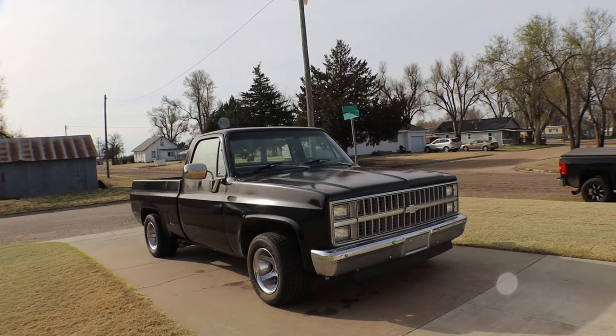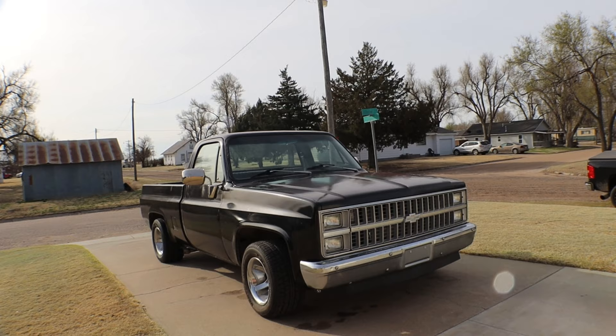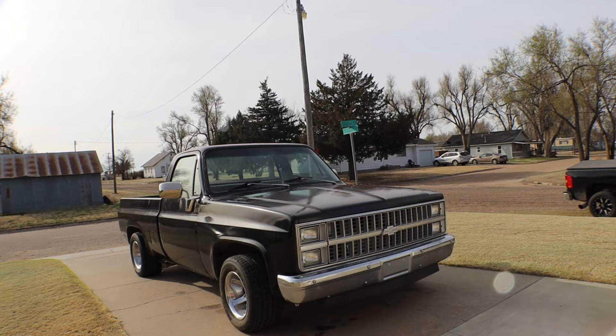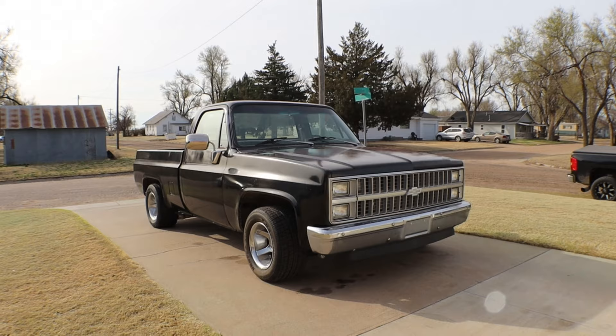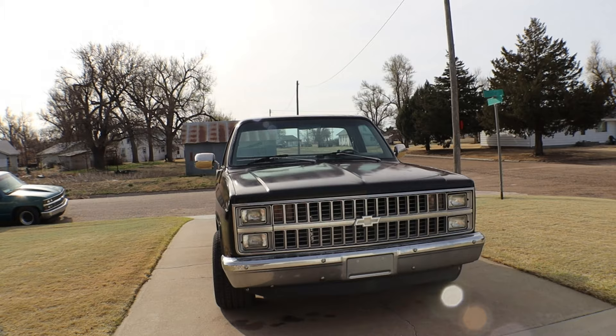I took the motor out of a 2006 HD truck that I bought just for the motor — the body was a little rough. I checked the motor over and it had a little higher mileage, but the bottom end looked really good. I put some 799 heads on there, left the cam, put new lifters in, LS9 head gaskets, and put it all together like that. It runs really good.